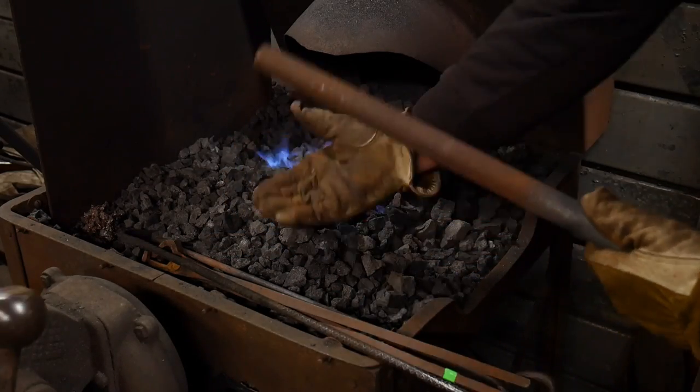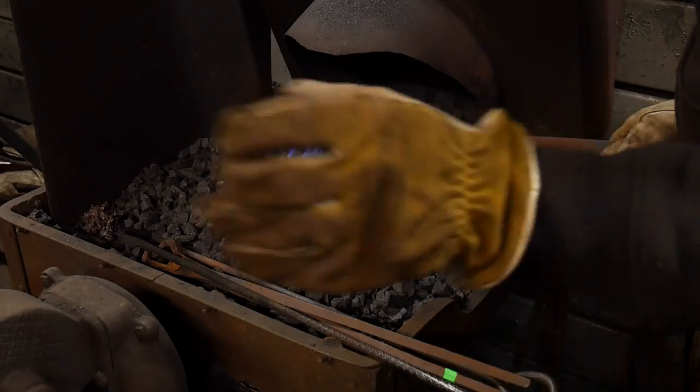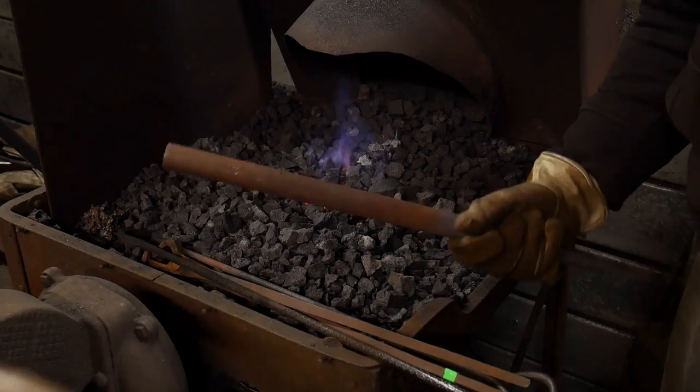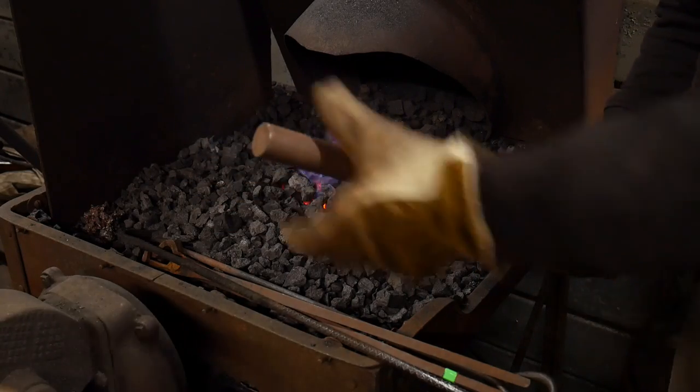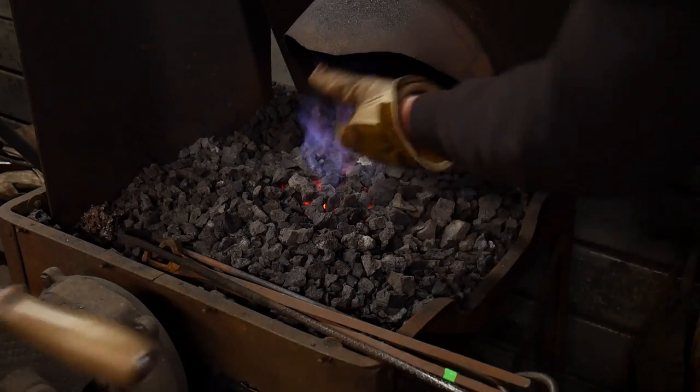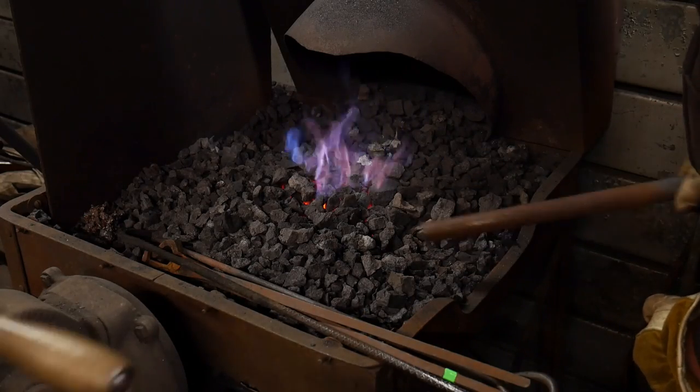This is just mild steel, it's dead cold — actually it's really cold, it's sitting out in the shop. It's been about 40 degrees or so all day today, so it's a pretty cold bar of steel. I just want to see how well this fire will heat this up.